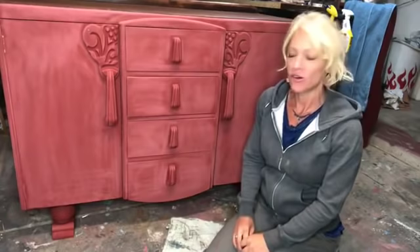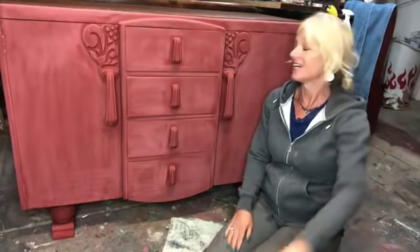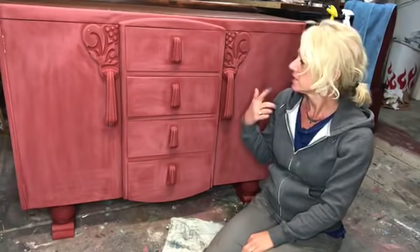Hi there! This is Melanie with Windmill Vintage Designs, and we are going to wax this piece. I painted it earlier, and now it's time to wax it. We're going to be using clear and dark wax. I told you guys I would do this for you, and here we go.